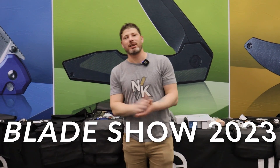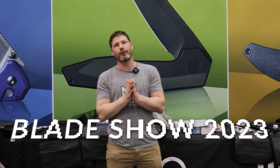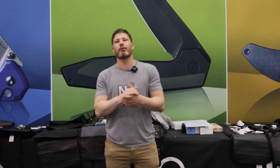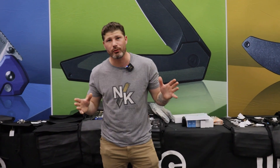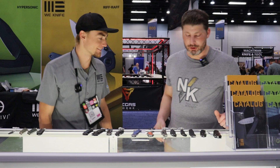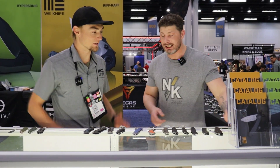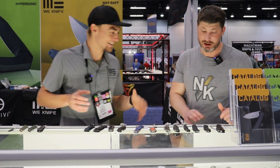We're here at Blade Show 2023 at the We Knife Co booth. We're going to check out the prototypes from We Knife, CIVIVI, and Sun Cut for 2023 that are coming soon. We're here with Kyle — we're going to check out some of the prototypes starting with We Knife Co. You guys have a lot of stuff, tons of it — it's crazy.